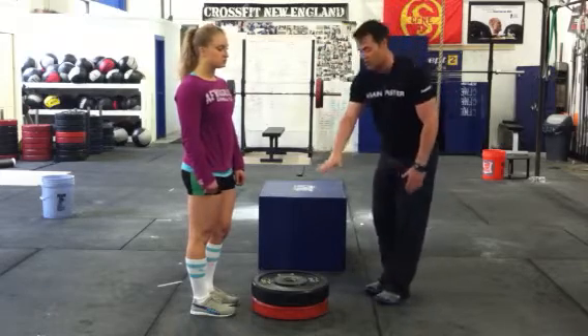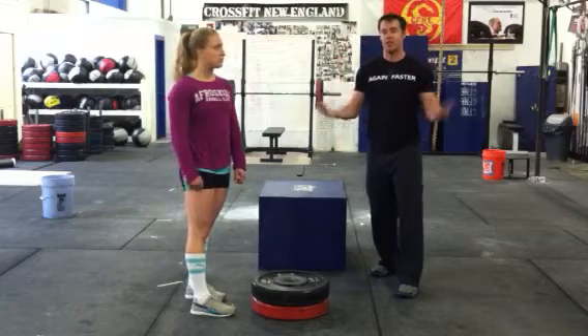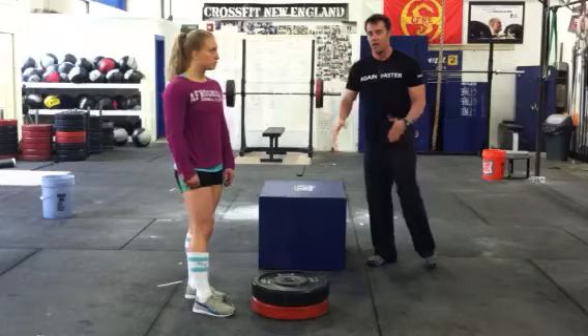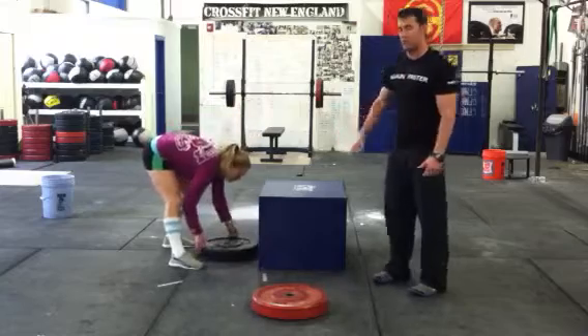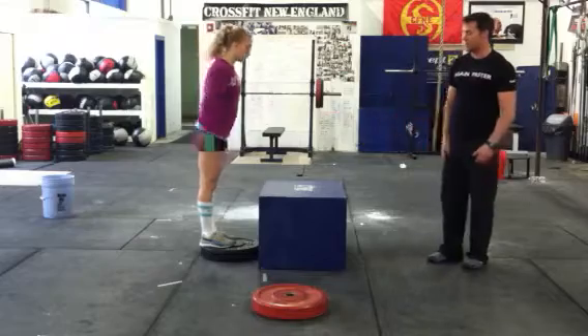What happens a lot of the time, though, is we stack them up so high that they get to the height of the box, but they're still scared of the box — the box still feels like a scary forward object. So what we can do is bring the weights forward to the box and make this a shorter jump so they don't have to jump as high, but they still get the sensation of jumping on the box. It looks like this.